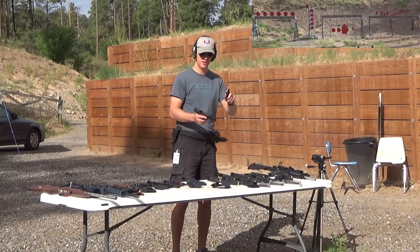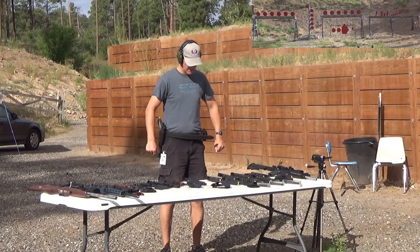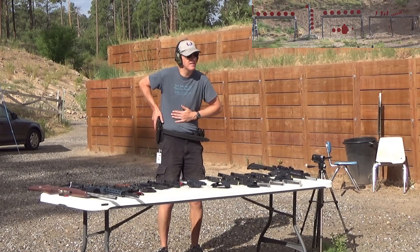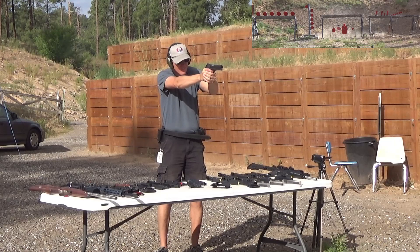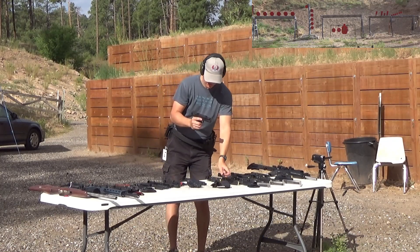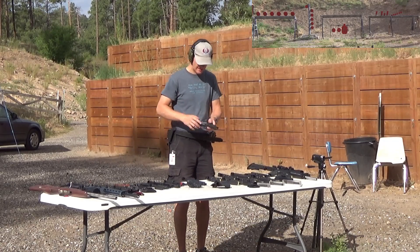Rock Island Armory 1911 in 9 millimeter. Got to remember this one has an external safety, so my thumb has to activate that — which is a problem for all my other guns and the grip I have on them. Knocked it right off and we're out. Yeah, I do like the steel frame 1911, especially in 9 millimeter. It is just so soft shooting compared to the polymer frame pistols.